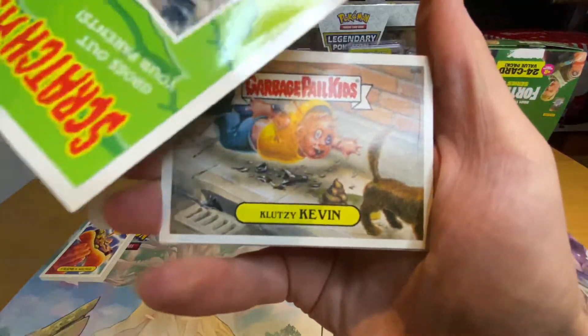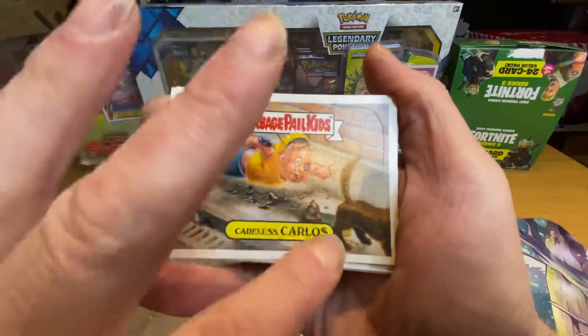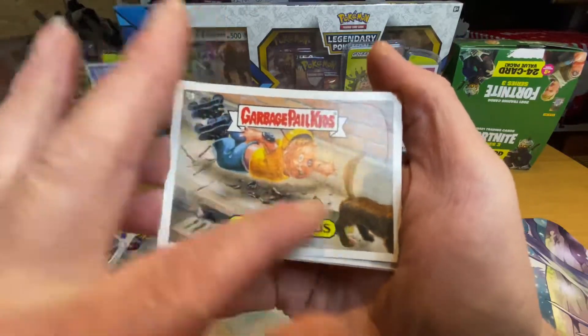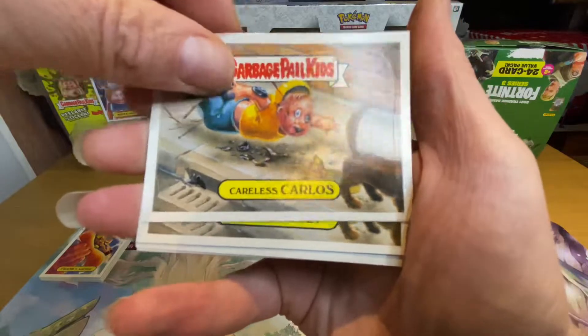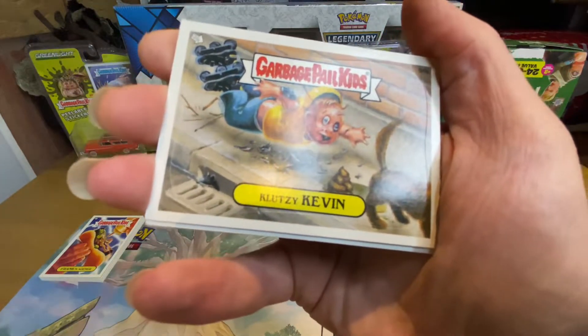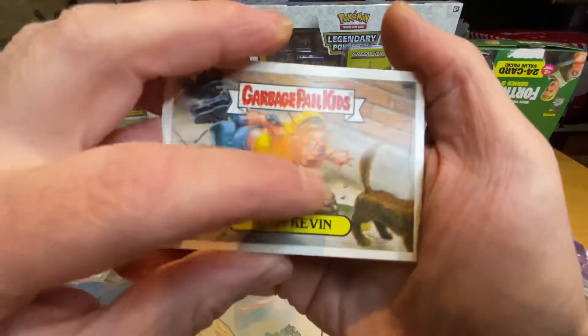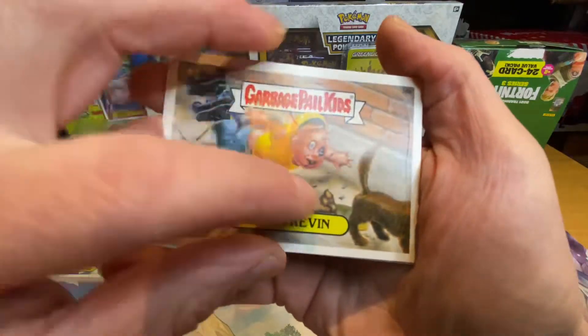Careless Carlos — and it is on the poo. It's going to smell like turd. No, that one does smell!